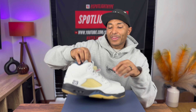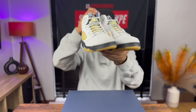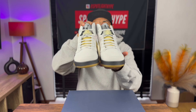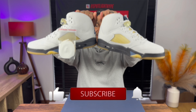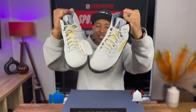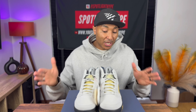One question for whoever's watching the video - are you wearing the Jordan 5 with the lace lock? You can see the lace lock here. Some people wear it with it, some people don't. That's what we've got for today - the A Ma Maniére Jordan 5 Dawn. Really really happy to have them in the collection.